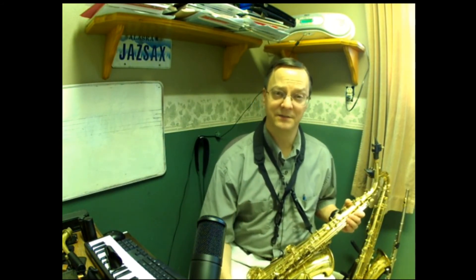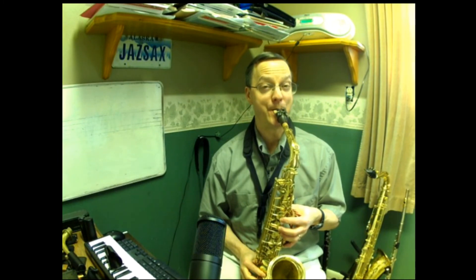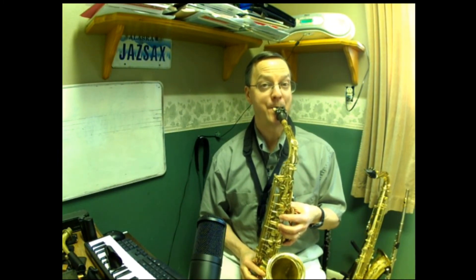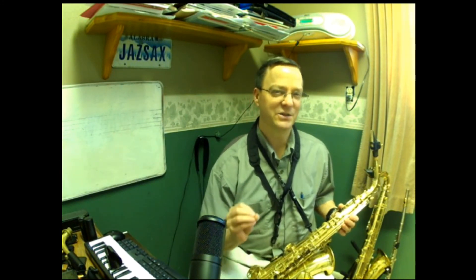In the next video in this series I'm going to cover overtones, and this flexibility we're doing helps improve our ability to do those. Basically the bugle songs use the overtone series, but we can do that on woodwind instruments too — it's just refining this flexibility exercise to the next level. So next time we'll talk about overtones. Thanks for watching, and if you have any questions feel free to email me or leave a comment at the bottom of the page.